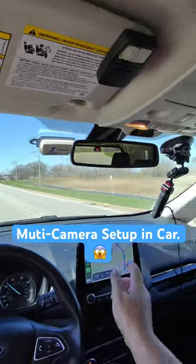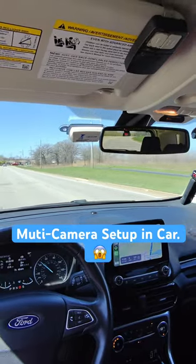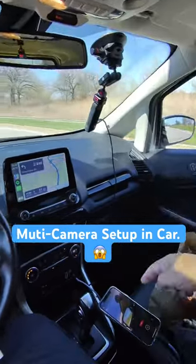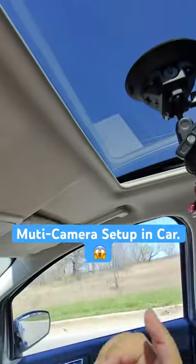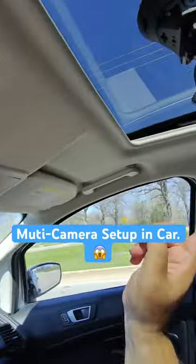Short video — got the car mount there with the Insta360 x3 in the new car. Got the phone down here and I got this mount, which is the second mount with the Ulanzi quick release.